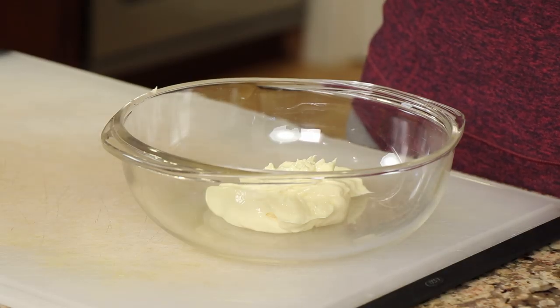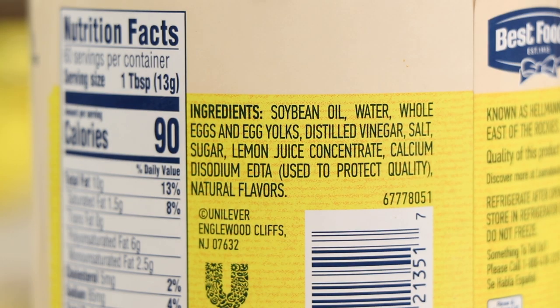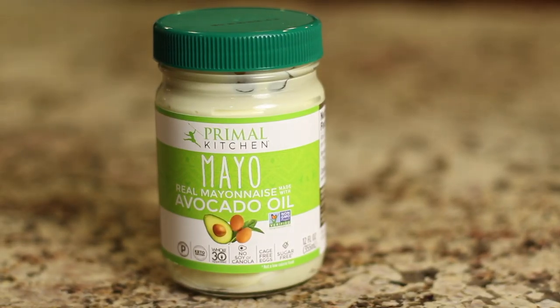We're going to start by making the coleslaw first, because the fish takes just a few minutes to cook and this recipe comes together very quickly. In my bowl I have mayonnaise for the coleslaw sauce. I'm using a special mayonnaise — not conventional mayonnaise — because I don't like the ingredients; they use canola oil and things that aren't good for your body.